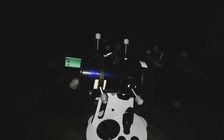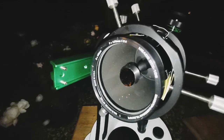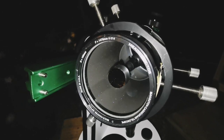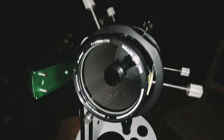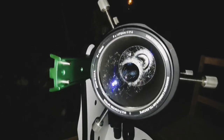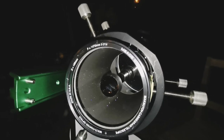I can put it on a little Dobsonian mount and a little table, sit on a chair and just observe — easy and sweet. This is my first impression: this is a really good Maksutov design, the ETX-105. If you can get one, it is equal to a four-inch refractor. I haven't cleaned it or anything — it's just been in storage for a long time.